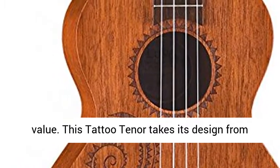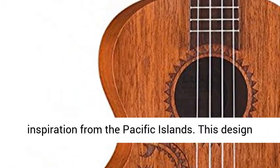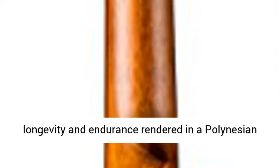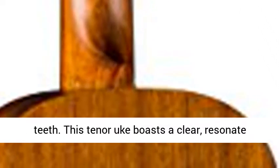This tattoo tenor takes its design from traditional Hawaiian body ornamentation and inspiration from the Pacific Islands. This design is based on a Hawaiian turtle, Honu, a symbol of longevity and endurance rendered in a Polynesian tattoo style. The fret markers are stylized shark's teeth.